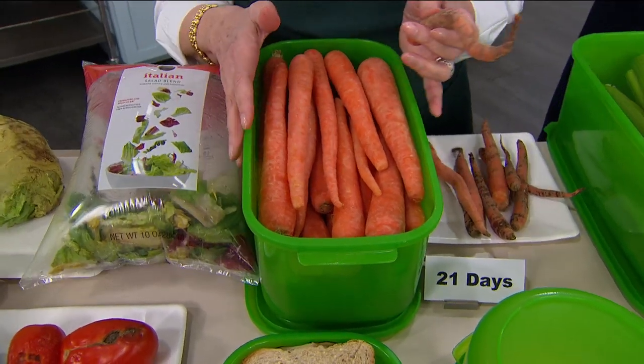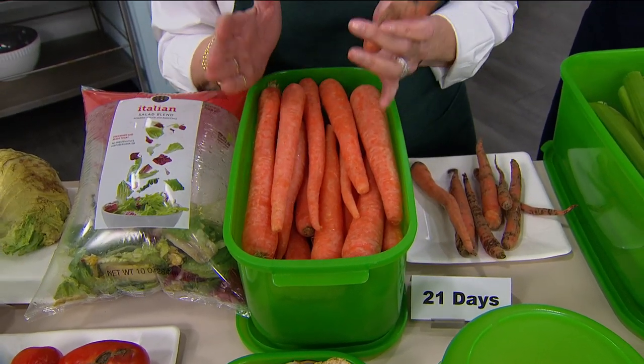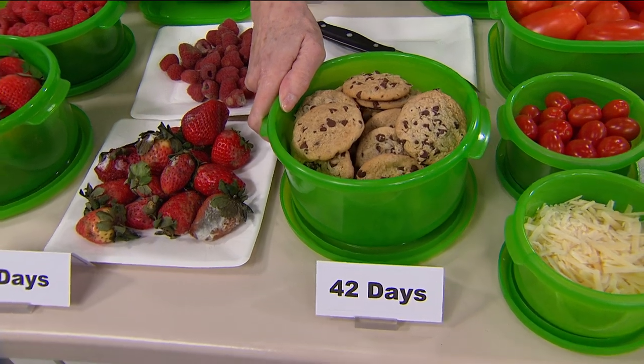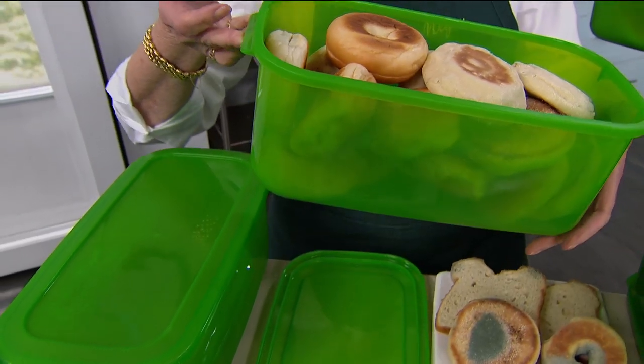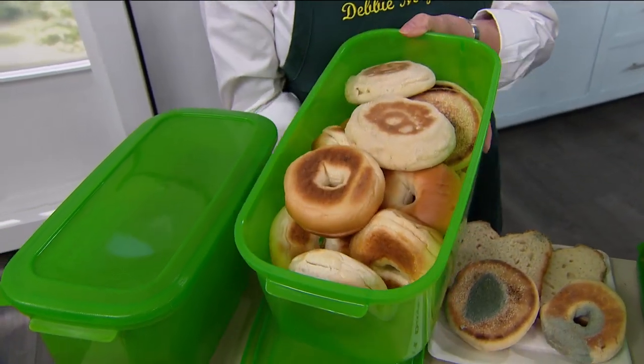My boxes will extend the life of all kinds of produce, baked goods and snacks. Not just store them, not just keep them contained — they will actually help to extend their life.